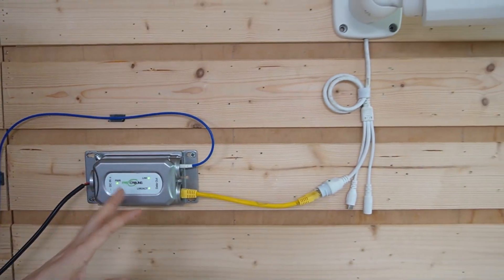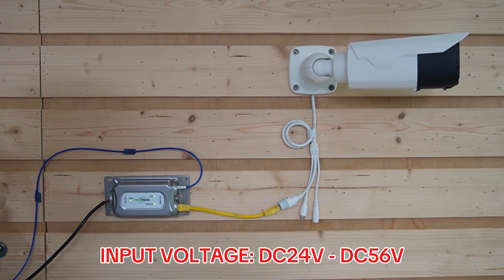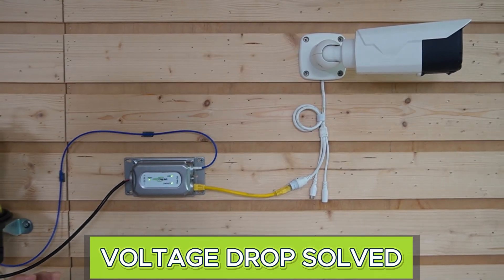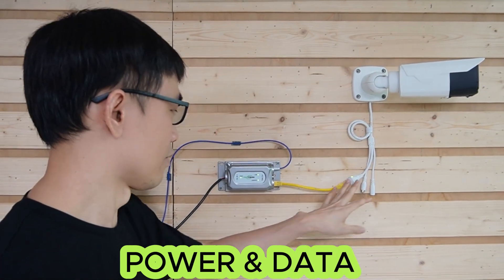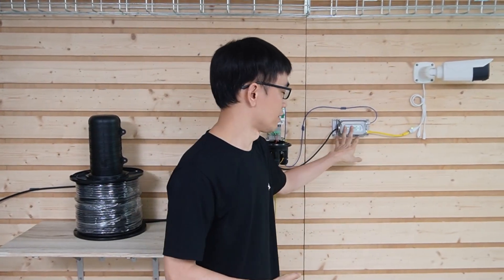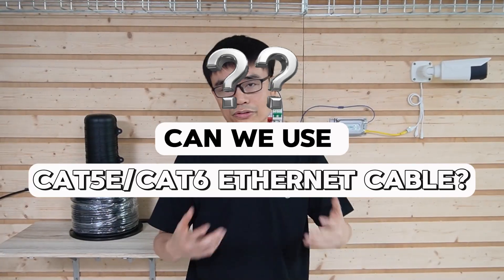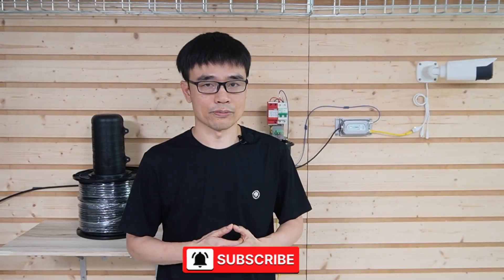One thing to note: this media converter accepts voltage between DC 24V and DC 56V, so it can handle voltage drop. Now the camera is getting both power and signal — that is the setup for one camera. We need to repeat this setup for the other 19 cameras, and then the system will be up. We are using the composite fiber optic cable to send both optical signal and power to this media converter. Can we also use Cat5 or Cat6 Ethernet cable to build this system? We will find out in the next video.